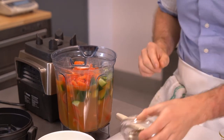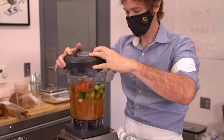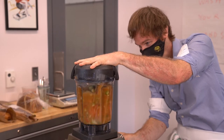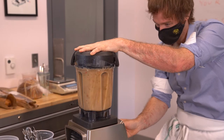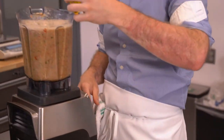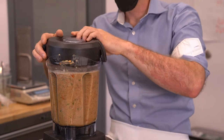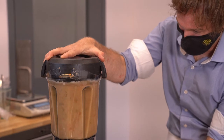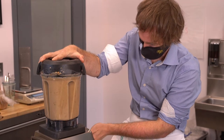Then we're just gonna blend it up — make sure and put the lid on. After you've blended it, you add in the olive oil and blend it till it's smooth. You're creating an emulsion, so go for a while, a little longer.